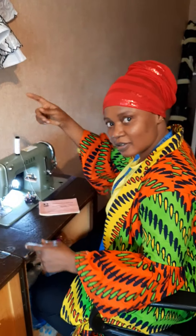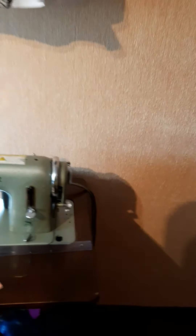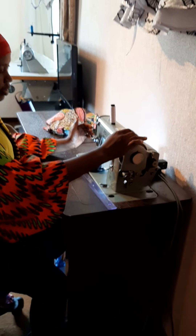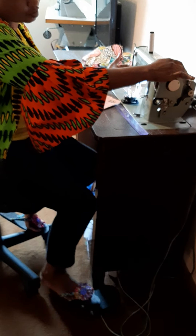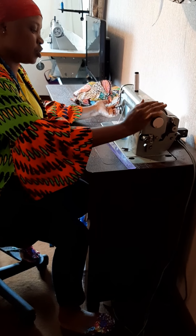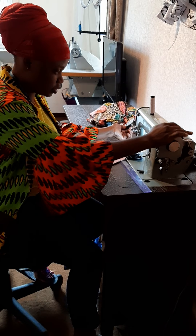And then we have the foot pedal, here. It's like a car — when you press it, you can see the machine is moving. But as a beginner, if you can't use the paddle, it's easier to use your hand. You only use the paddle when you want the machine to move.